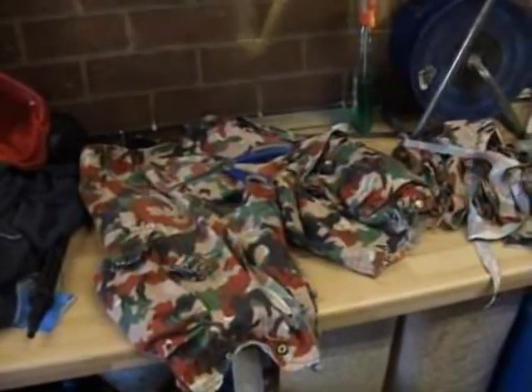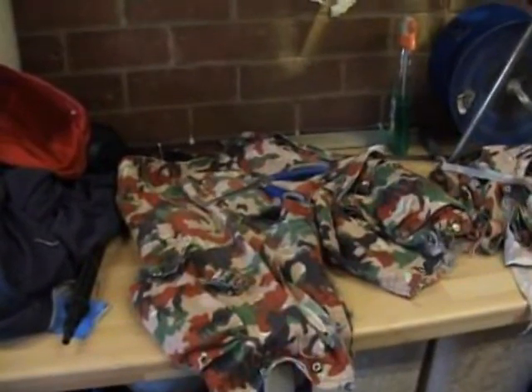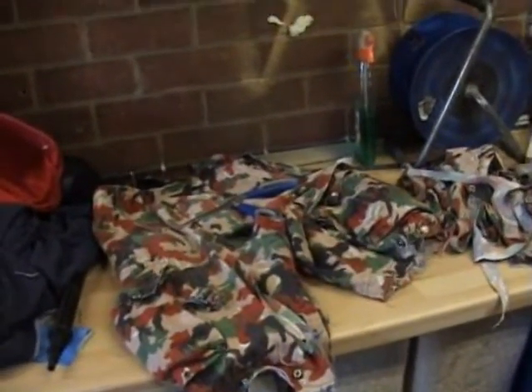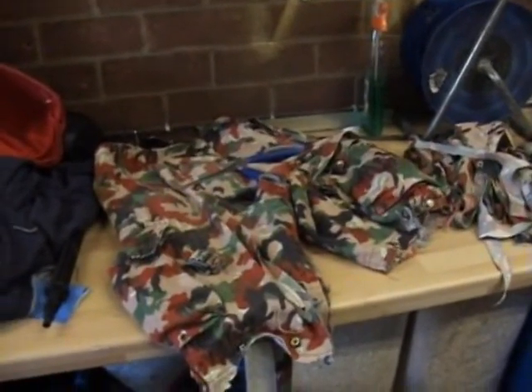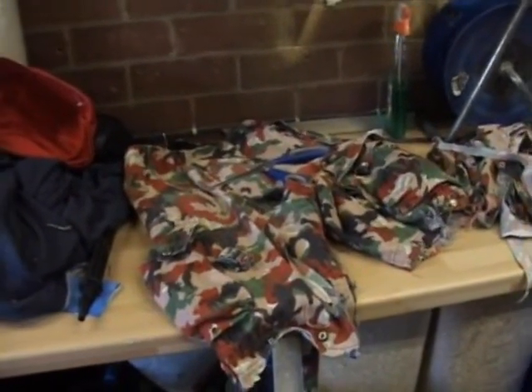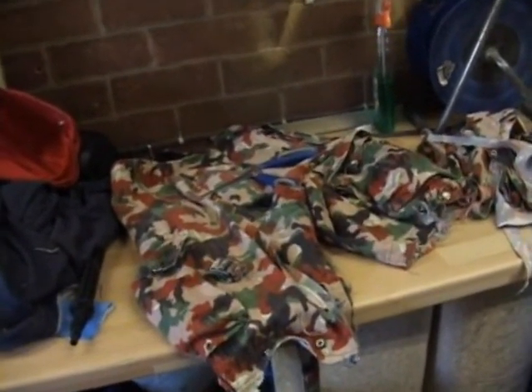Last post I mentioned the ghillie suit I've made. I've had a couple of PMs from the lads asking how I made it, so I thought I'd just do a quick demo. I don't know how many years I've got old combats lying around that never get used or are full of holes — well, this is what I do with mine.